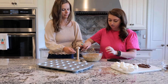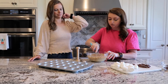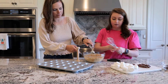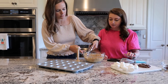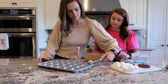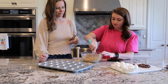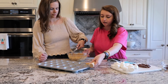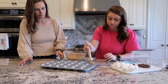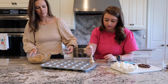All right, got all the butter in there. Now we're going to take the smallest size little cookie scoop and grab some of the graham cracker mixture and fill up each of these little cups. While she's filling, I'm going to go in and press down with this little tool to make the cups.